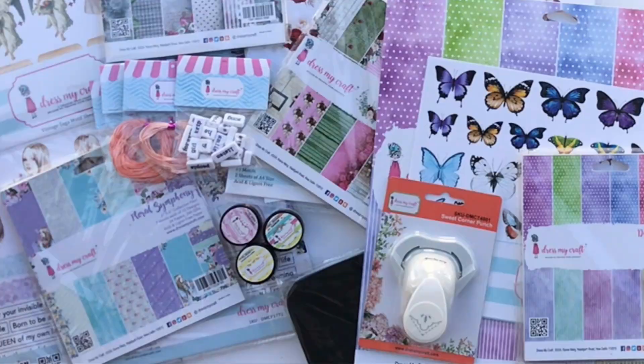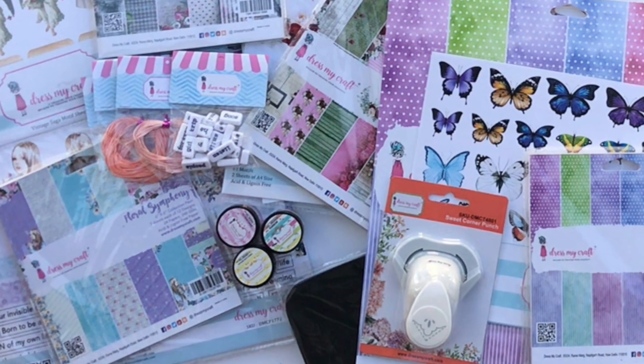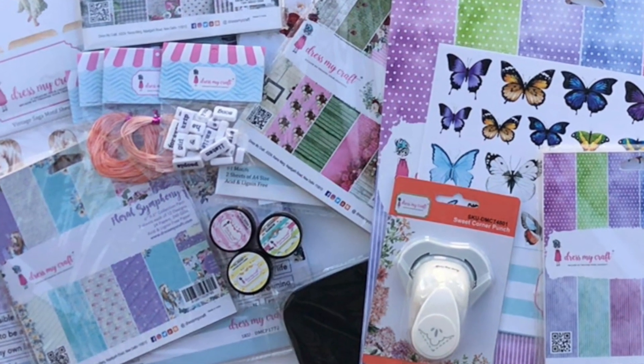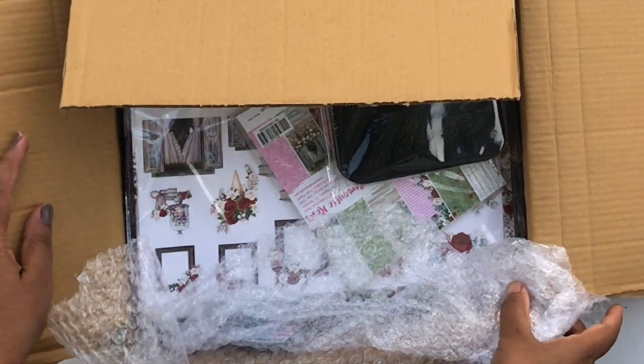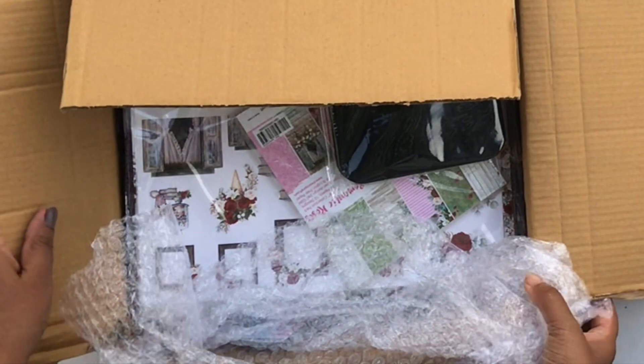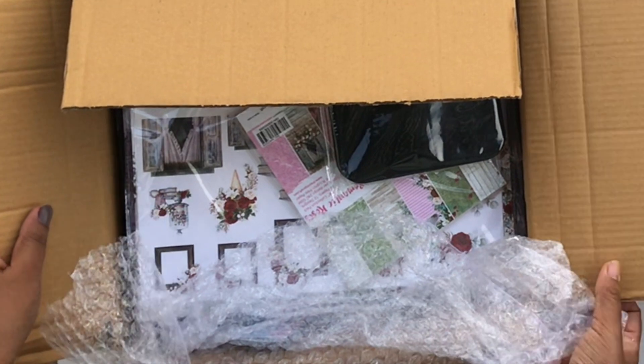Hello, this is Vishwal and I'm so glad and excited to be back here today showing you my DT kit. We took a break of two months from our design team posts because of the COVID-19 situation and we did not order our DT kits for the months of May and June. But I now have my July kit and I'm so excited to show you because I ordered so many pretty things from Dress My Craft.